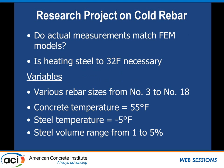Our research project addressed basic questions: do actual measurements match finite element analysis models? Is heating to 32°F necessary, or could we use the warmth of the concrete to heat up cold reinforcing steel? The variables we looked at were rebar sizes from number 3 to number 18, concrete temperature of about 55°F, and steel temperatures of negative 5°F — really, really cold. We also varied steel volumes, from 1% concentration like a slab to up to 5% like a column.